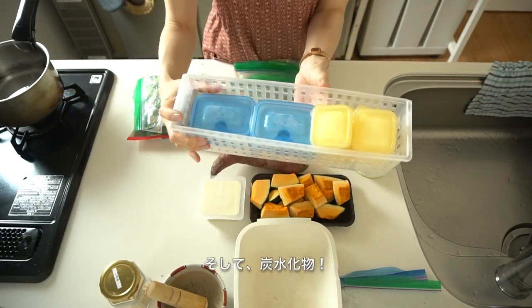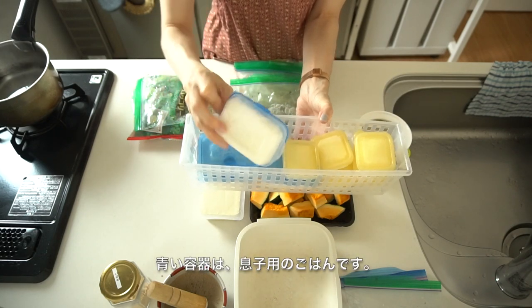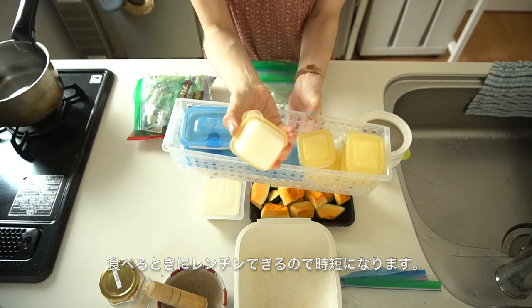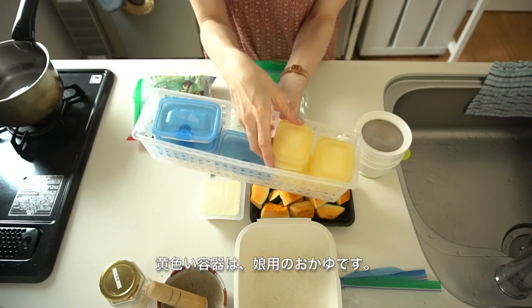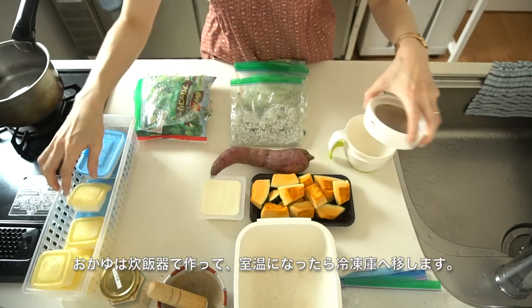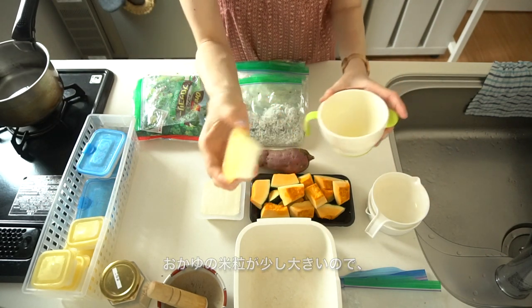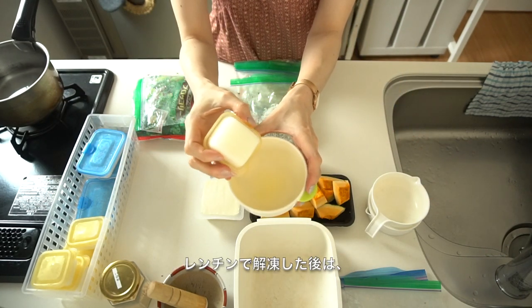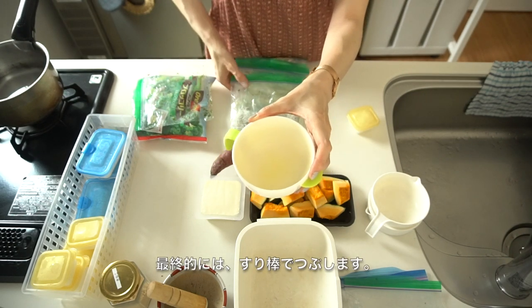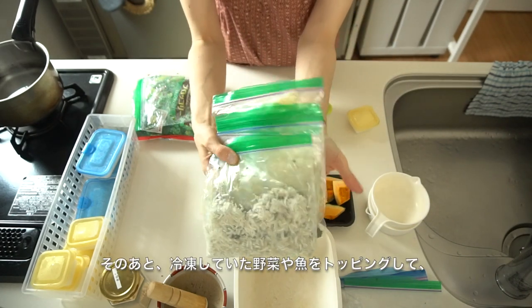For important carbohydrates: the container with the blue lid is for my son — it has steamed rice. The yellow one is for my daughter — it has rice porridge inside. I make rice porridge using a rice cooker. The rice in the porridge is a little bigger, so I use a container and after microwaving I mash it so my daughter can eat. Then on the rice porridge I put the frozen veggies and fish that I prepared.